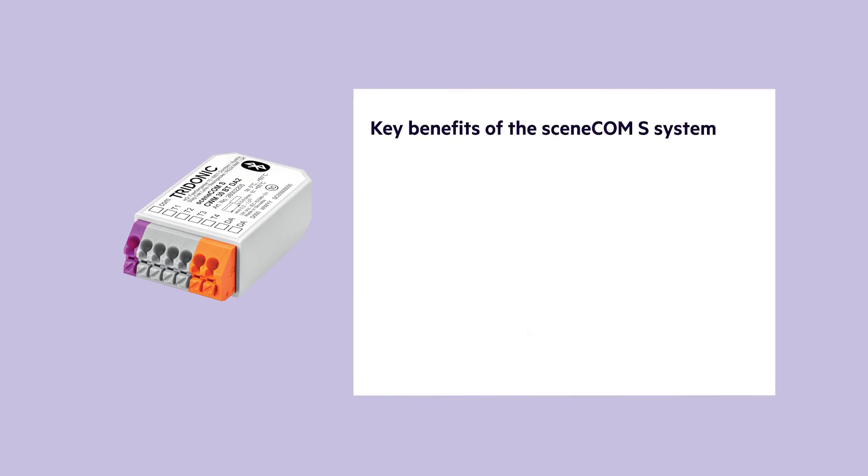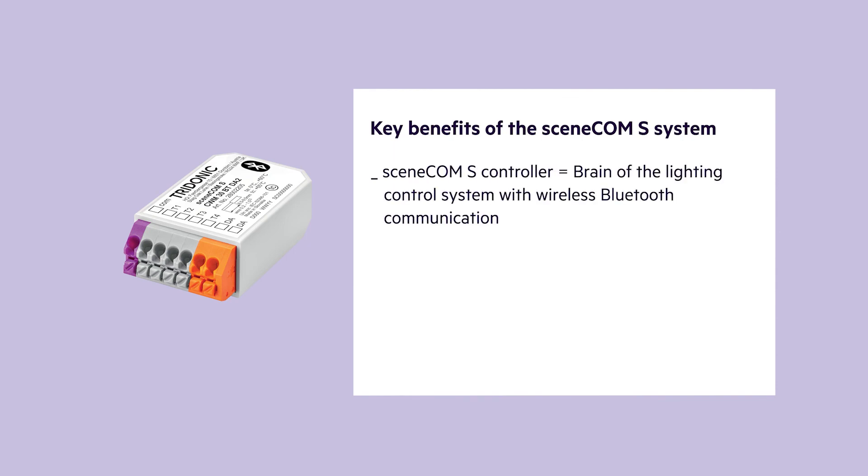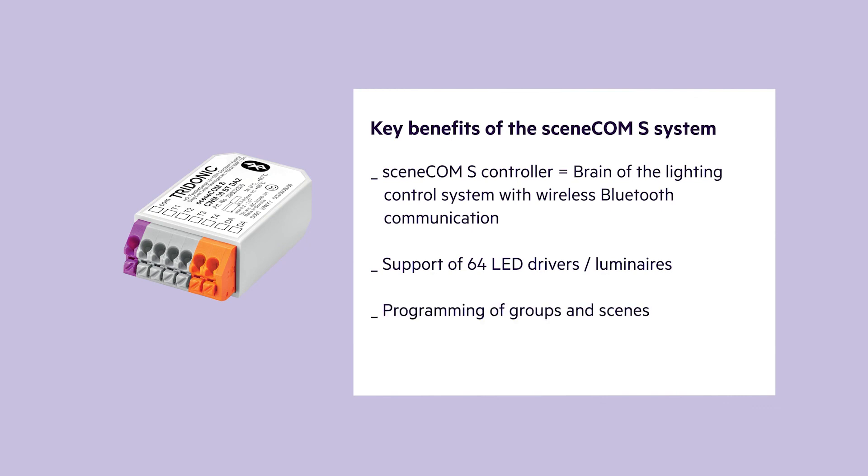To sum it up, the SceneCom S system has the following key benefits: SceneCom S is the brain of a lighting control system with wireless Bluetooth communication. It supports up to 64 LED drivers and luminaires. As a user, you are able to program groups and scenes, and via the app it's quite easy and comfortable to commission the system.